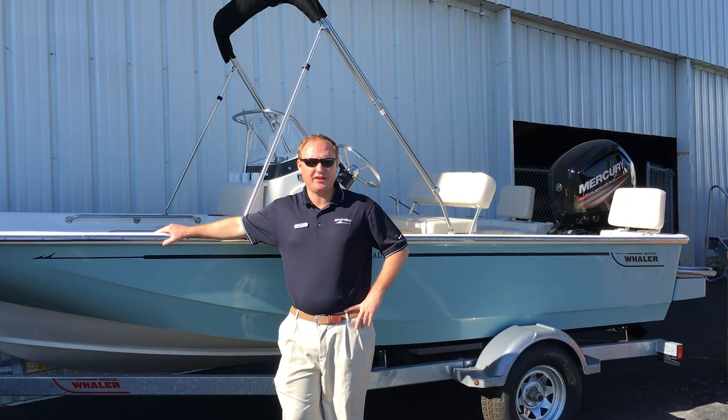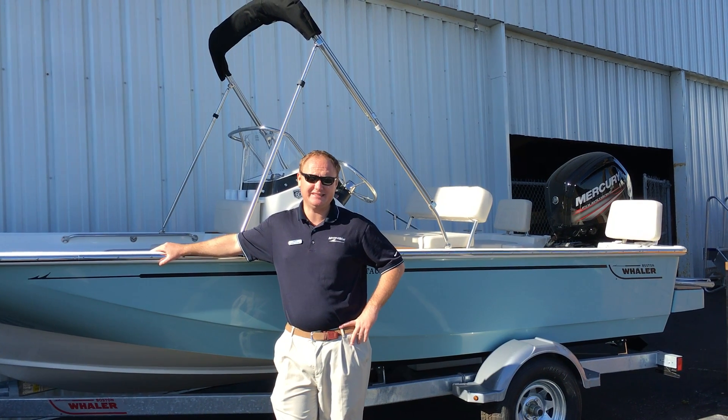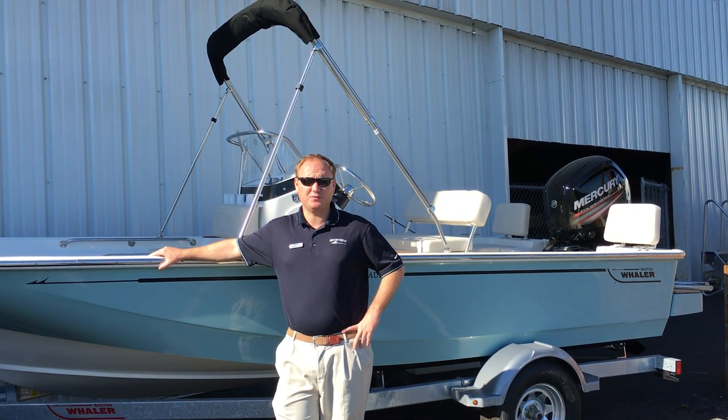Good morning everyone. I'm Stacy Klein and I'm going to do a full video walkthrough of the brand new 2018 Boston Whaler Montauk.